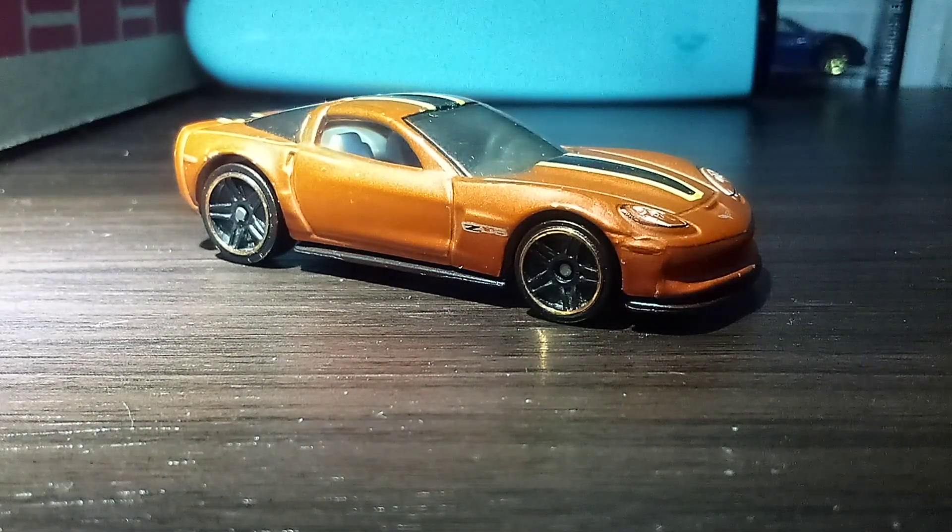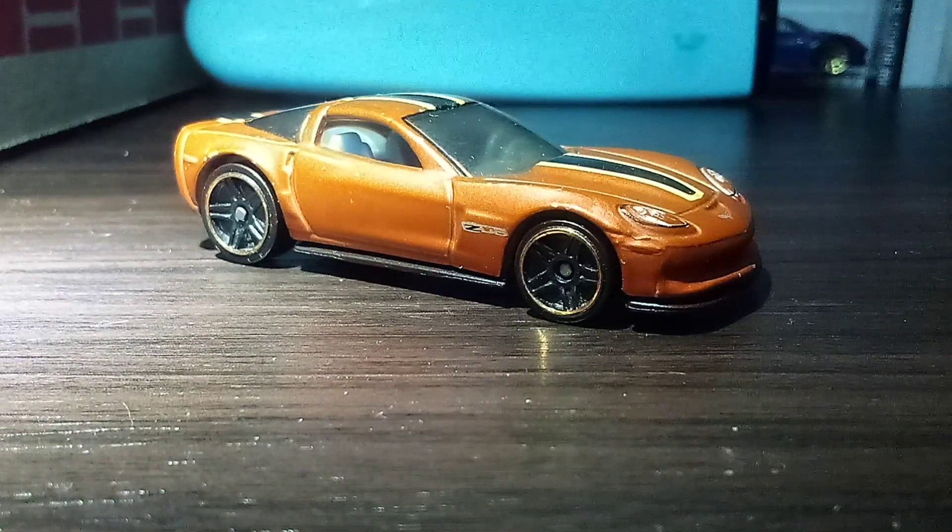The latest Corvette of them all. Now, believe it or not, the C6-Z06 is a rare car. So yeah, there's not that many of them.